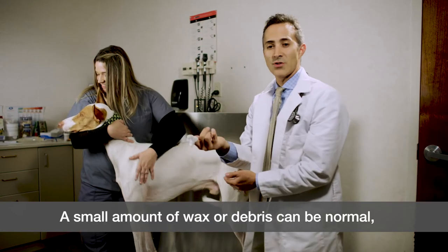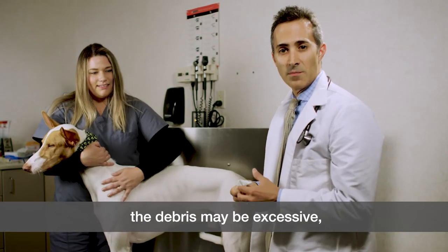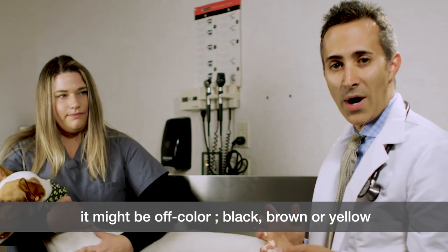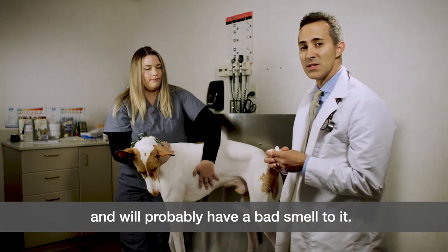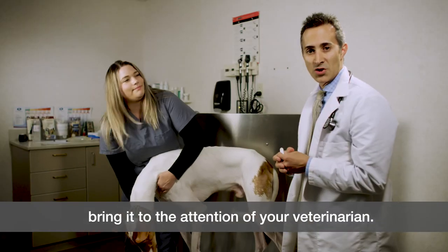A small amount of wax or debris can be normal. When a dog has an ear infection, the debris may be excessive, might be off-color — black, brown, or yellow — and will probably have a bad smell to it. If you have any concerns your pet might have an ear infection, bring it to the attention of your veterinarian.